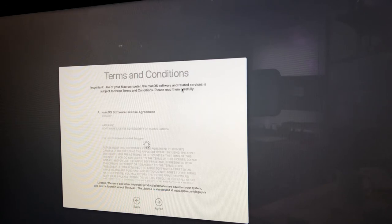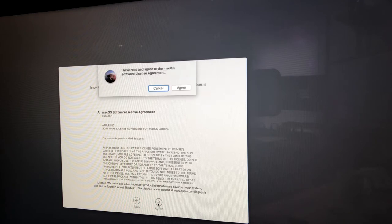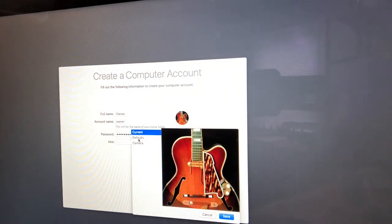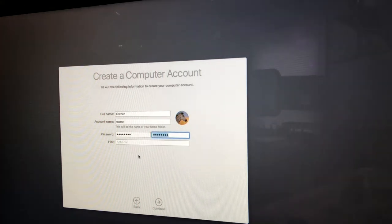I'm going to say Set Up Later and skip the Apple ID for now. You can always come back through System Settings and add your Apple ID through the iCloud account. We hit Agree again on the license agreement, then create a computer account. I type in the name Owner, tab down, and it populates. For the password I type 'password' — I know that's a terrible password, but once I give this back to the customer they can change it. You can also click on the icon to customize it — I'll pick a zebra for the heck of it.